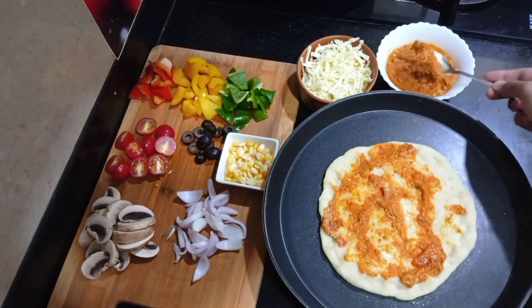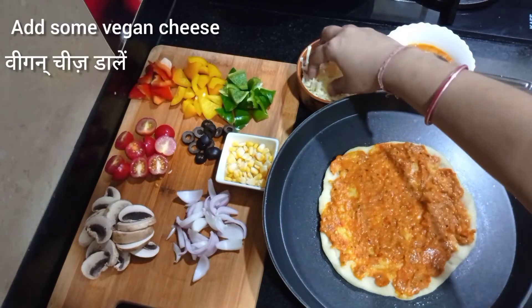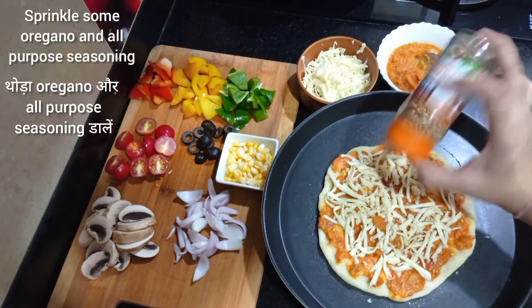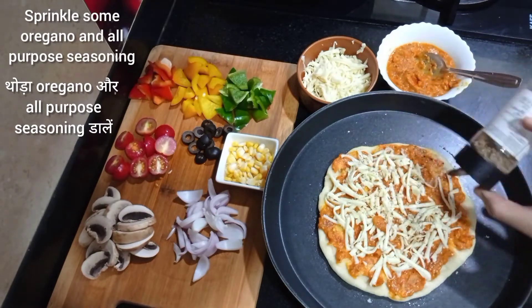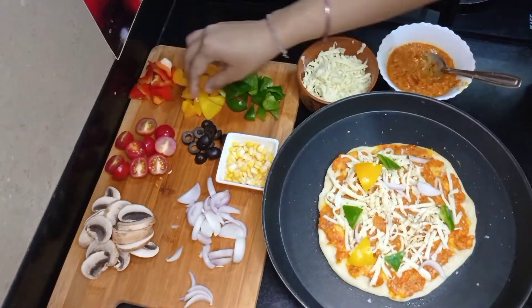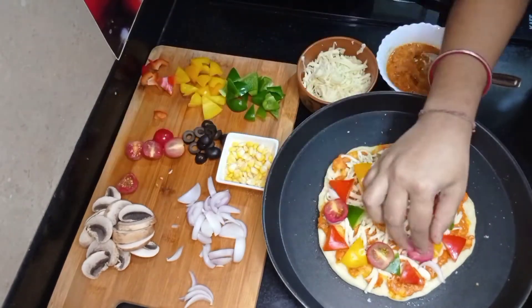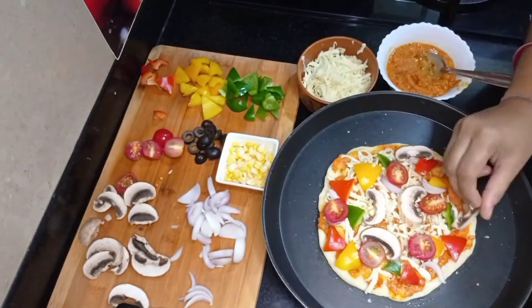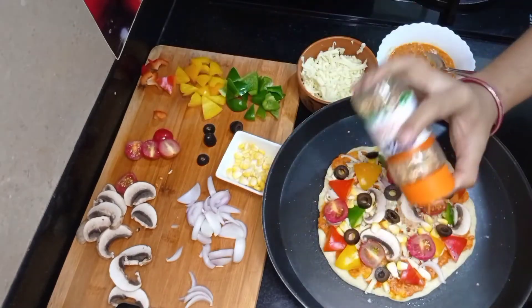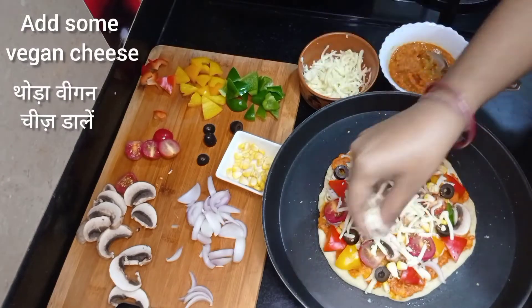Apply some pizza sauce all over the pizza base. Here I have some vegan mozzarella cheese, so add some cheese all over the base. Sprinkle some all purpose seasoning and oregano. Add sliced onion, capsicum, yellow bell pepper, red bell pepper, cherry tomatoes, mushrooms, sweet corn, and pieces of black olives. Sprinkle more all purpose seasoning and oregano, then add more vegan mozzarella cheese as per your choice.